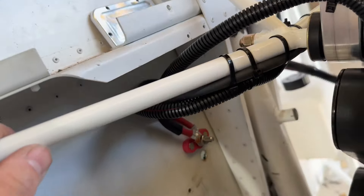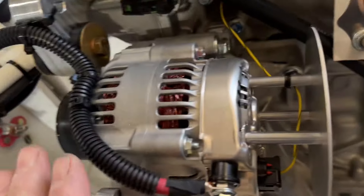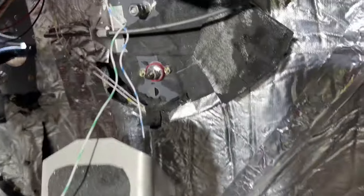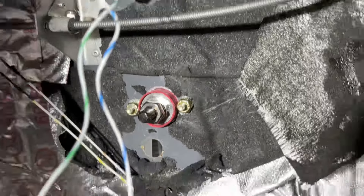We did the positive and negative pass-throughs — right there for the negative, and there for the positive. We got one from the alternator, one from the starter for the positive. Since this has the big engine, we're going to put the batteries in the back. So for right now, we just got pass-throughs — ground and positive.